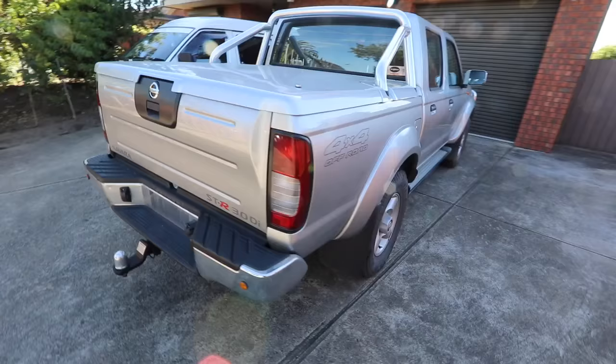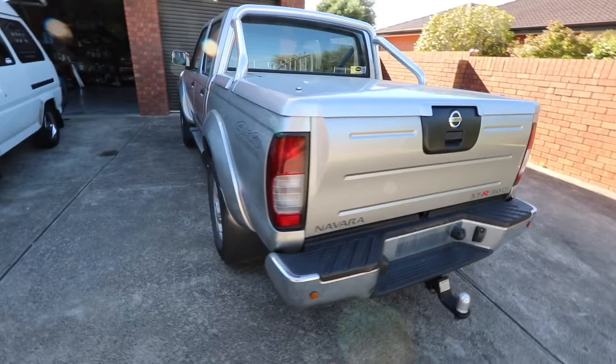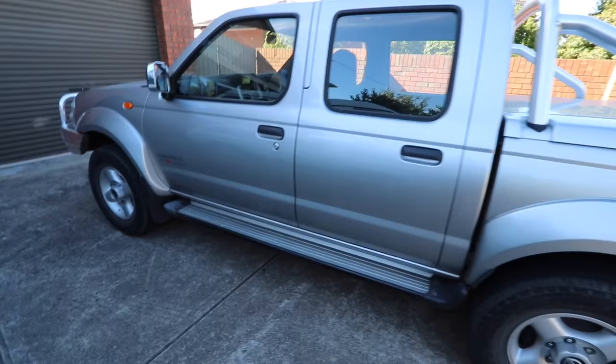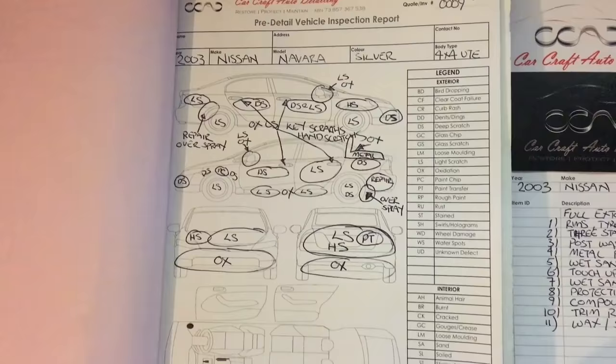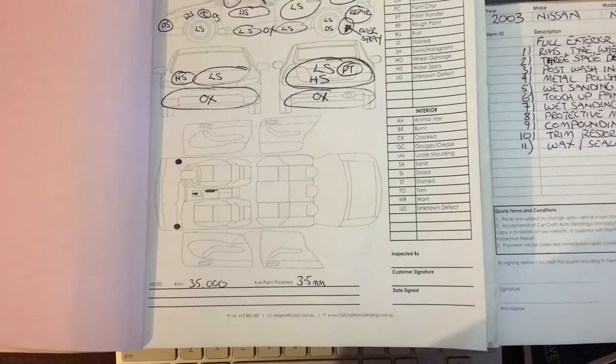So now you've talked to the customer, quoted a price and got them to sign off on it, it's time to begin. Whether it's something you prefer to plan mentally or write down, I can't stress enough about having a plan of attack or a workflow procedure. The worst thing you can do, especially as a professional, is have poor workflow procedures that have you backtracking, slowing your productivity and repeating steps due to improper planning and lack of thought.